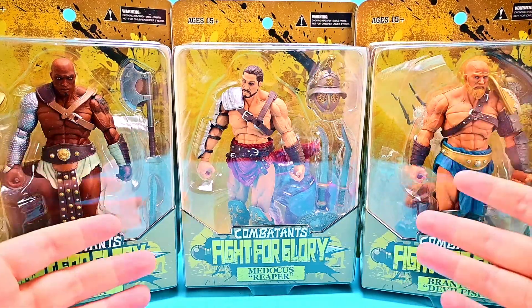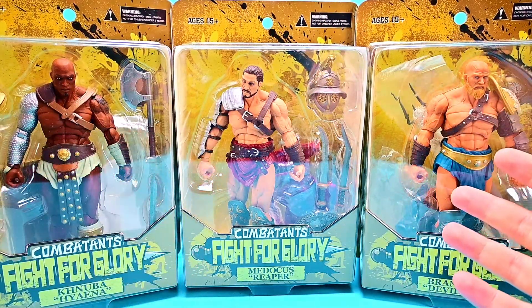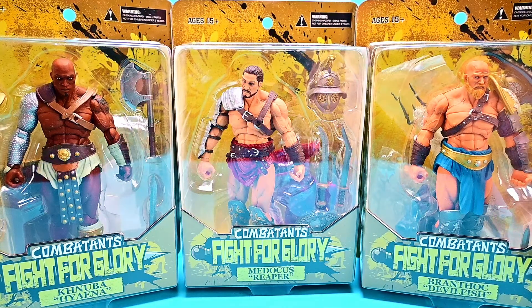What is going on everybody? Welcome back to the Austin Roach Show. I'm back with another action figure review and this time we have new figures today of the Combatants Fight for Glory figures.